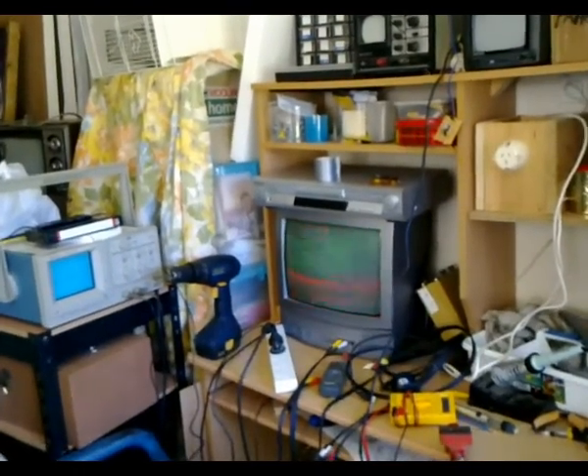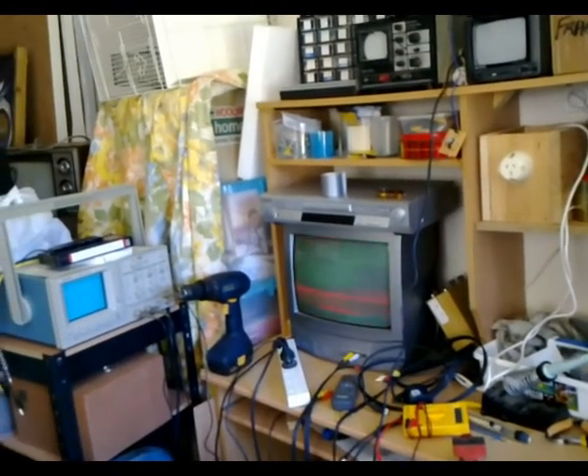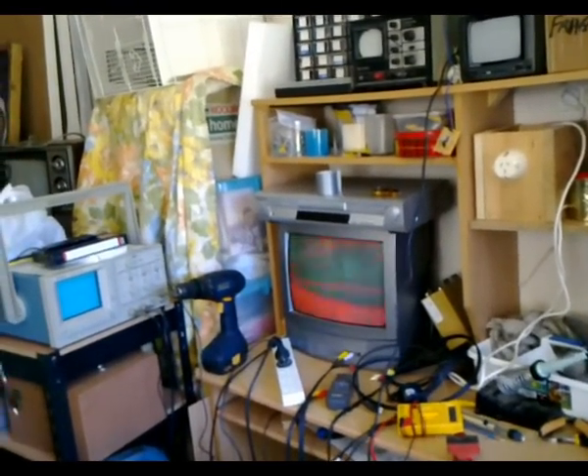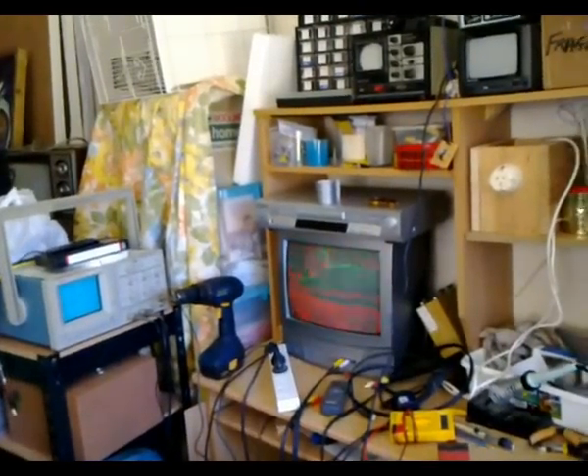Running it in its current state would make it pretty cool as a video effects camera — it's quite a cool looking image.